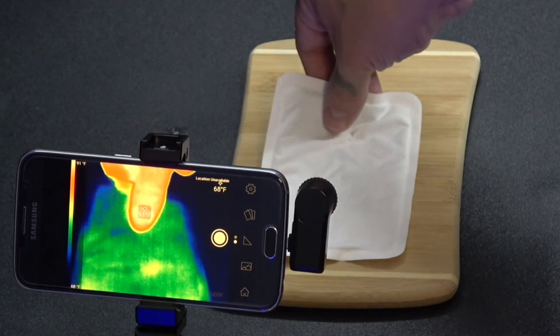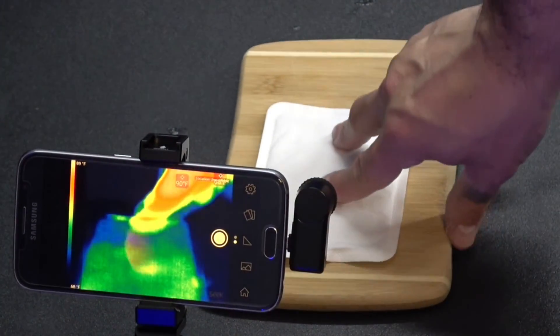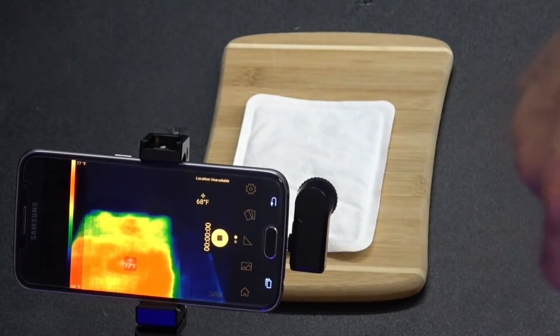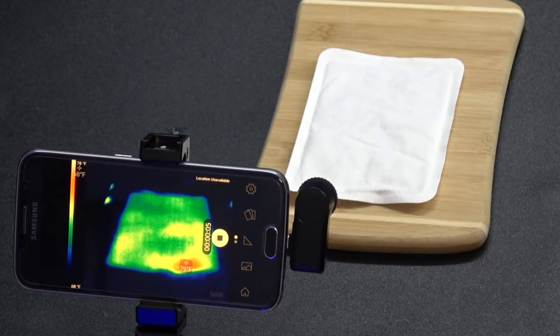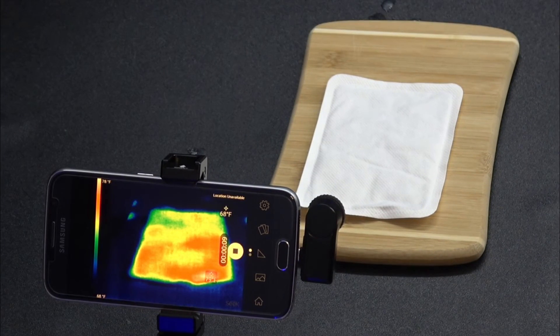So we're just going to put it right on the table here and I'm going to put the thermal camera on there, readjust it so it's actually in the line of sight. There we go — I'm going to see how hot that gets. We're just going to let that do a time lapse and take it from there.